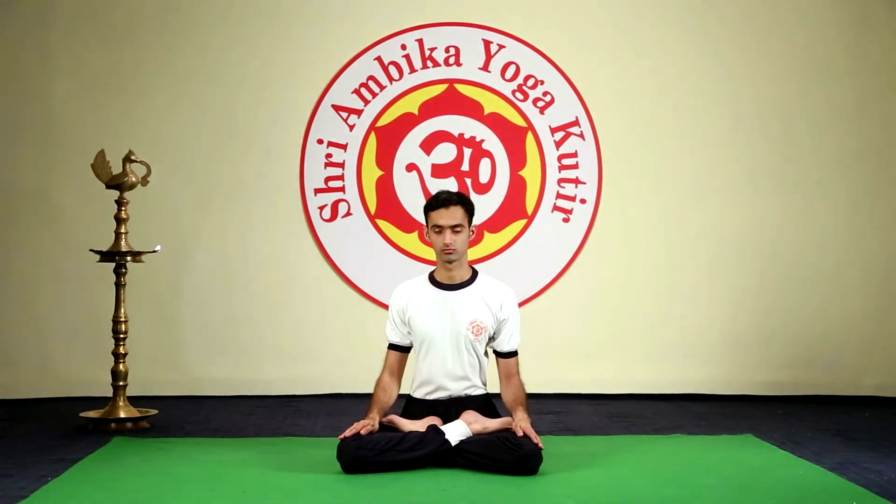Hold the breath in Bahya Kumbhak as much as you can. Inhale with both nostrils. Stop for a moment. Very slowly exhale with both the nostrils. Once the Kriya is over, breathe normally.